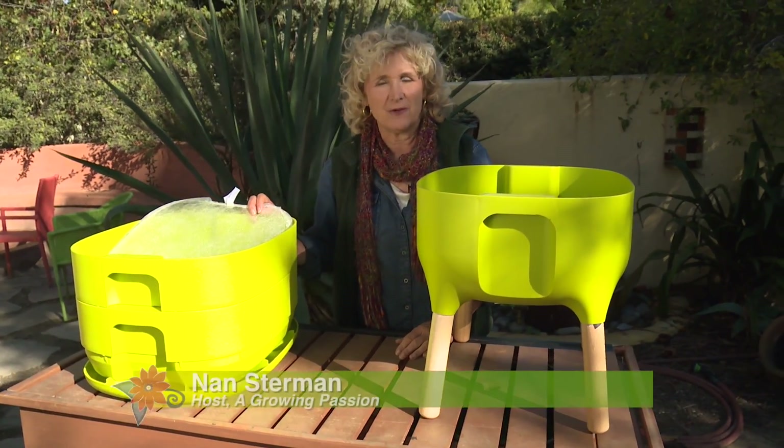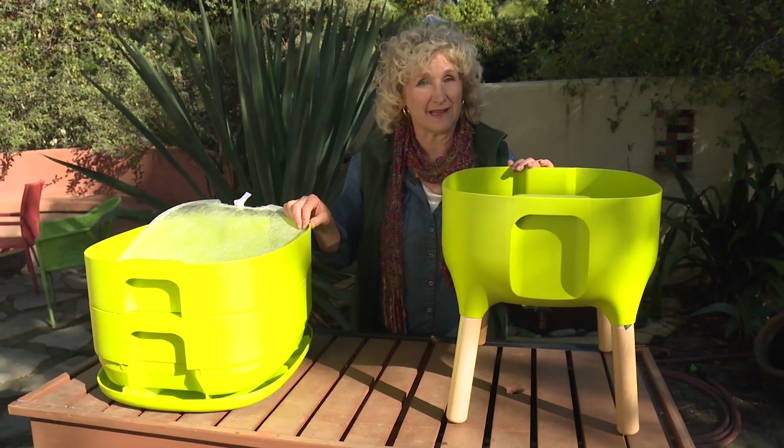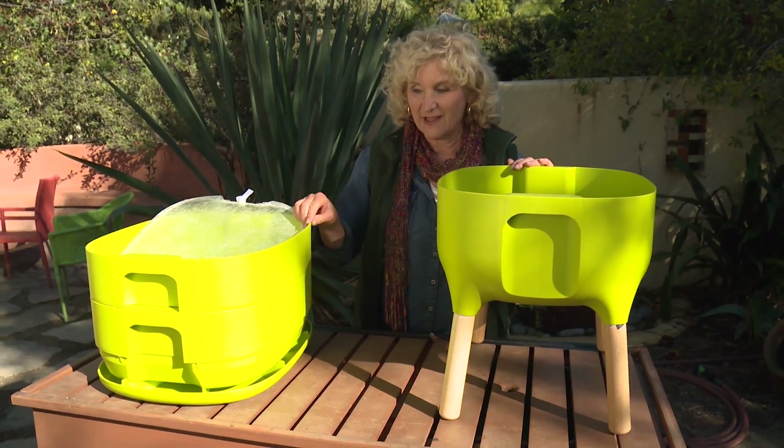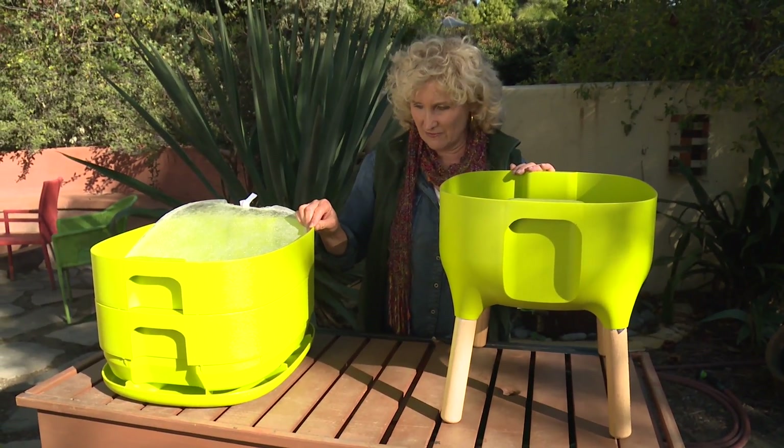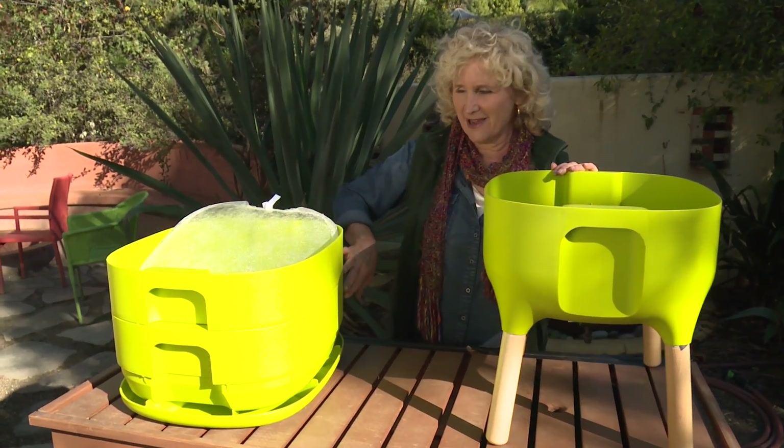I asked my friends at Gardener's Supply what is the coolest gift item you have this season? And they sent me this. Now it may not look like it, but this is a worm bin. This is the coolest looking worm bin I've ever seen. It comes out of the Czech Republic and it has a very European design to it.